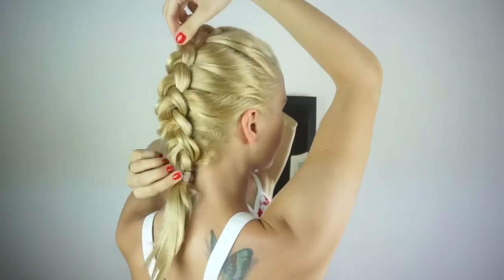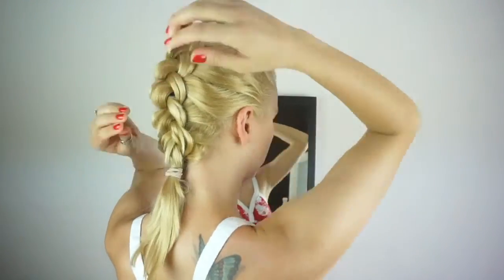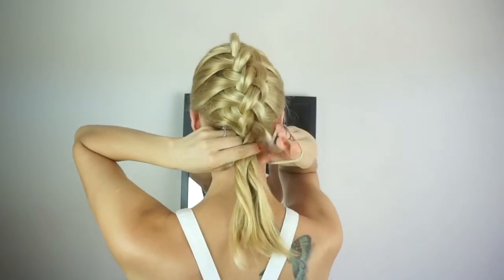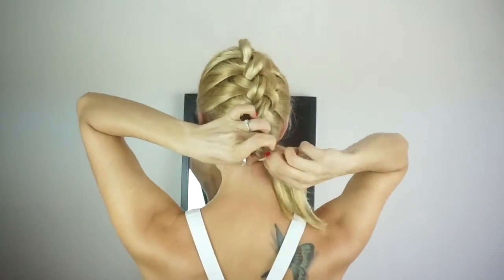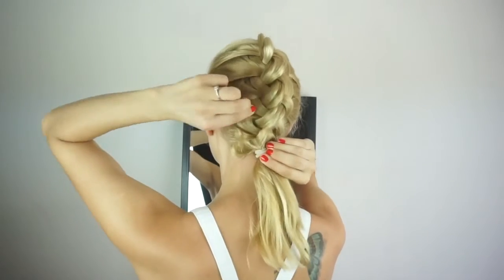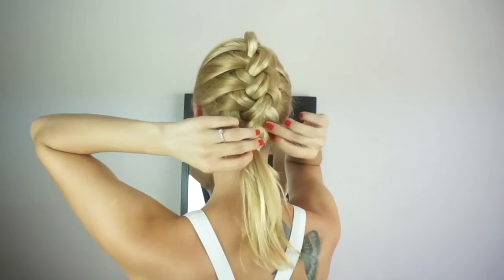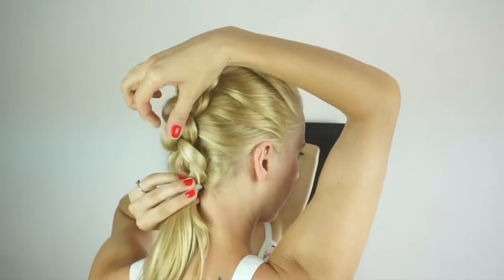This technique is slightly different to the other 4-strand braid that I have been doing — I will link some videos down below. I think this one is easier to follow and the main difference is that you end up adding hair to all of the strands without leaving that one out. And that makes it a little bit more attainable for us with layers. This one is also more edgy.